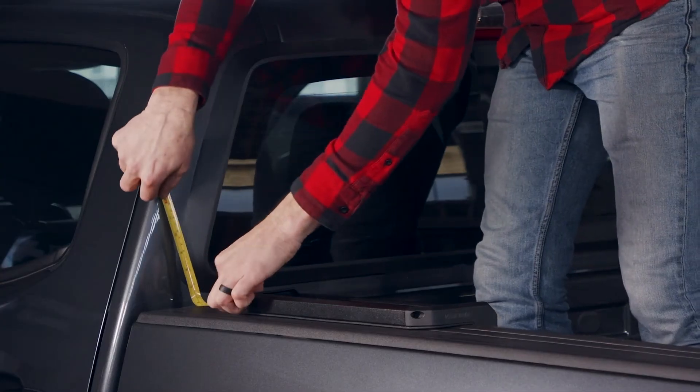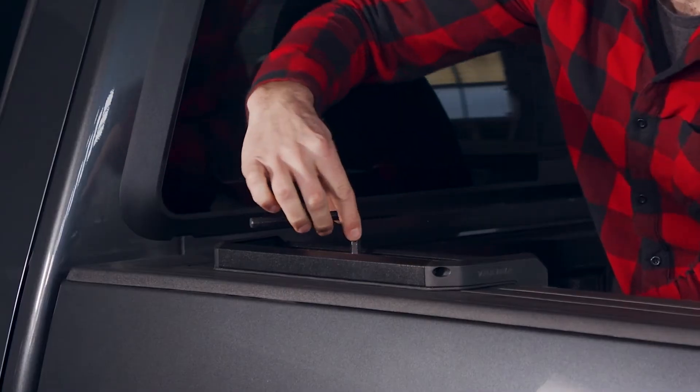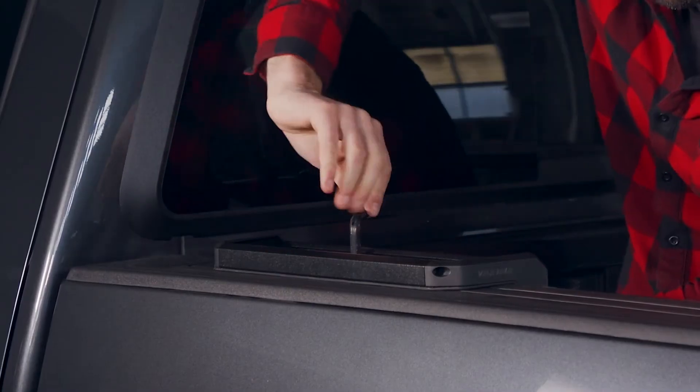Measure the bases to make sure they are the same distance from the cab. Space the clamps as wide apart as possible, and tighten them down with a 10mm wrench.